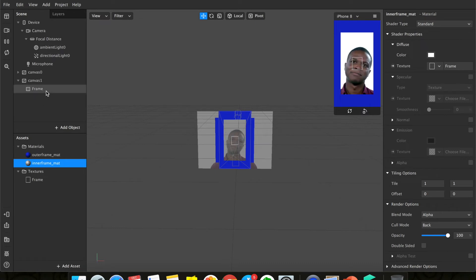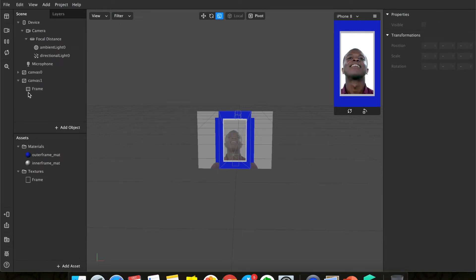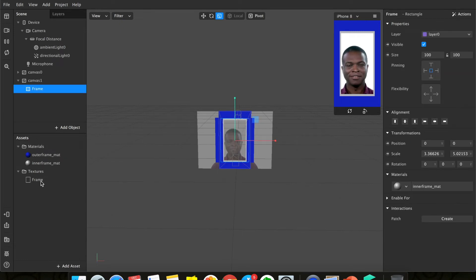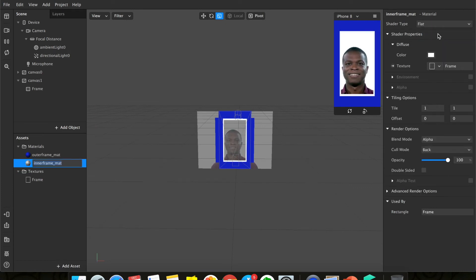Now I have a frame here. Change the size of the frame so it suits the size of your face — make it bigger. You can change the color, but I'm going to keep it white. To keep it white, go to the material and change the shader to 'flat' so that it looks white.